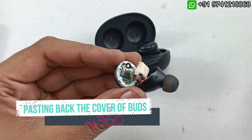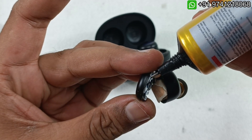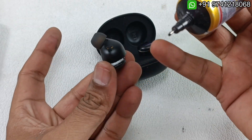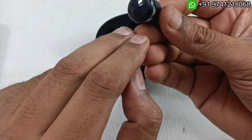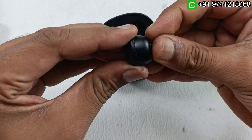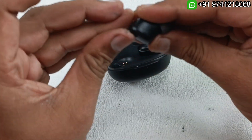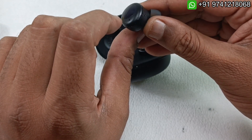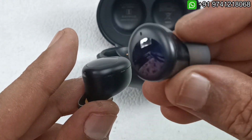Now I am going to use T7000 paste to reseal the earbuds. I apply the glue very lightly — that is more than enough. I push the battery into place, insert everything slowly, and then clean off any residue so it isn't visible. I have pasted both sides properly.